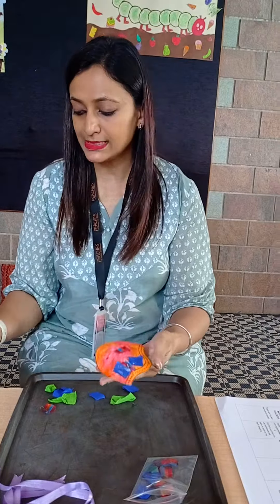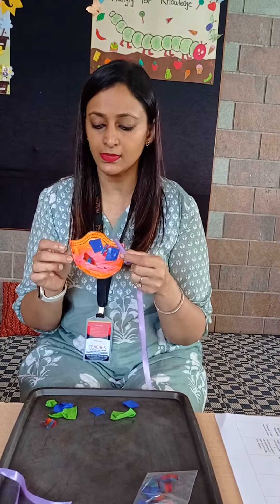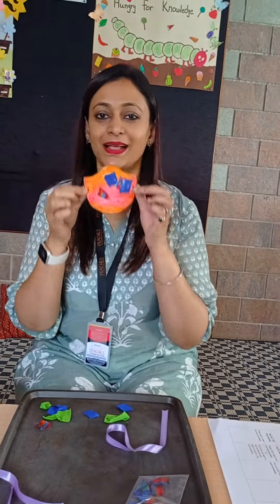So this is how it goes. Once it is done it looks really really pretty. Let it dry. After it dries please tie the ribbon along both the sides. And here we are with our mask. I hope you all will enjoy this activity. Thank you.